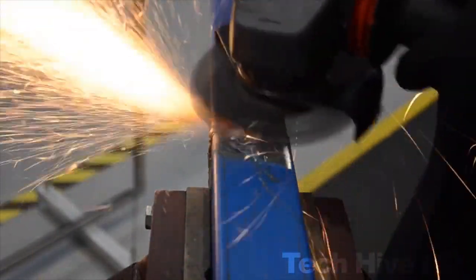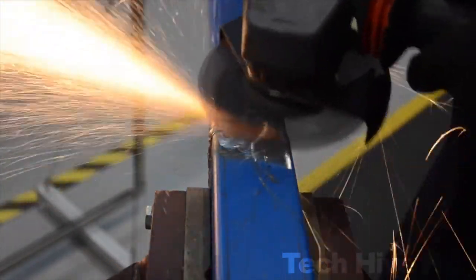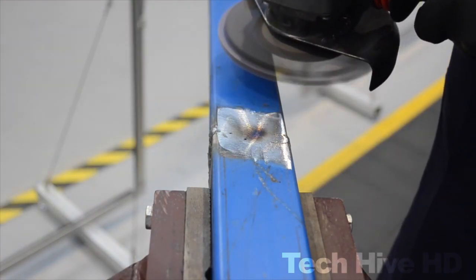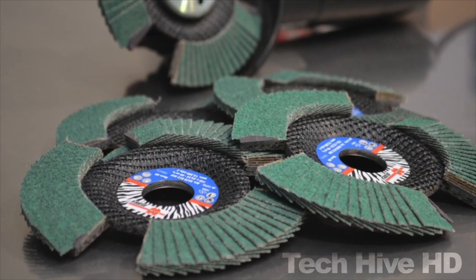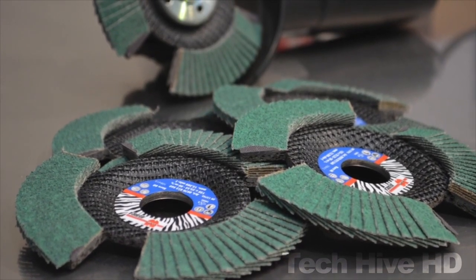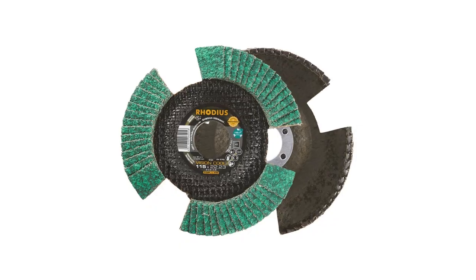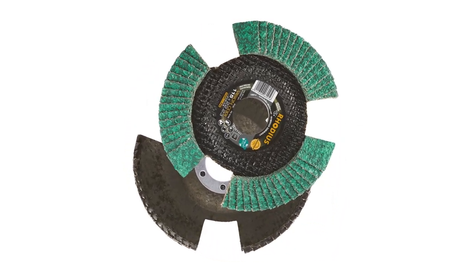The unique see-through design of the disc provides greater visibility during use, while the strategically arranged lamella flaps ensure uniform grinding and a longer lifespan. It is compatible with angle grinders and can be easily attached for quick and hassle-free operation. This versatile tool can be used on various materials including steel, stainless steel, and aluminum. WORTH DISC prices are available upon request through the brand's official site.